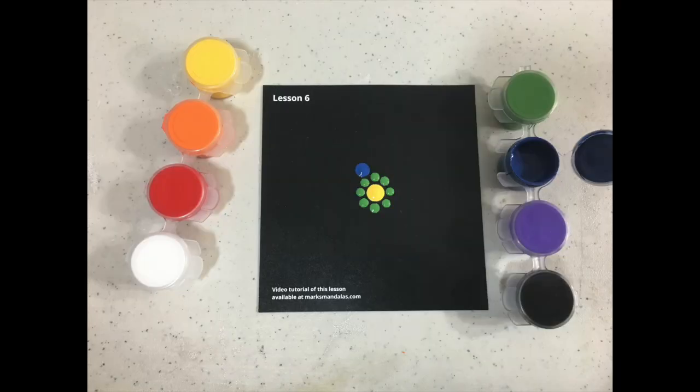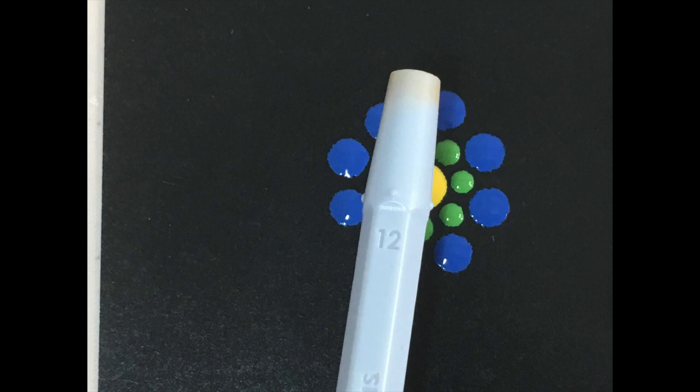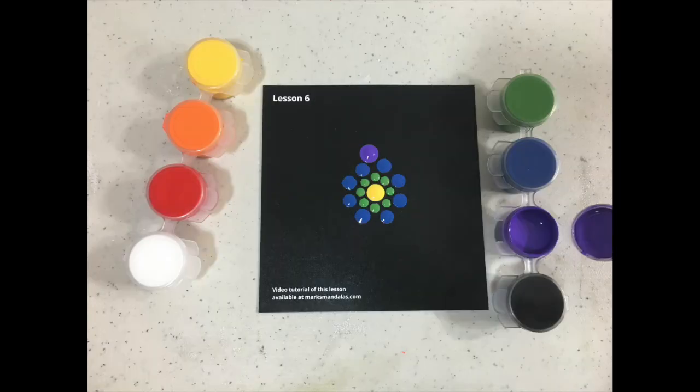Learning to use these visualizations and guides eliminates the need to use drafting compasses and stencils to create the lines and grids that you may have seen other people utilize, because you're going to be relying on the previous circle of dots you created and the different guides and visualizations that you've learned. Those are going to be your templates and your drafting compasses, and you won't have to take the time to draw them all out ahead of time.